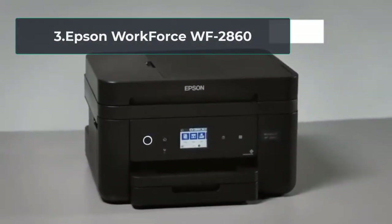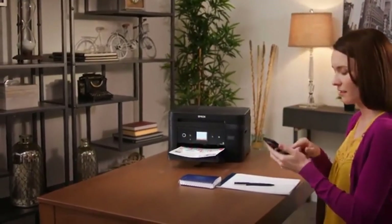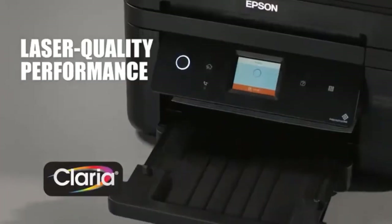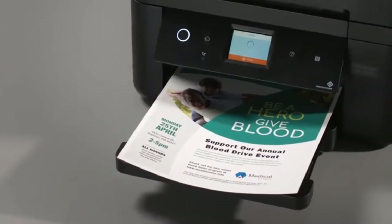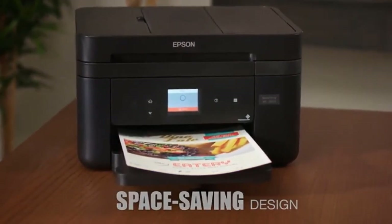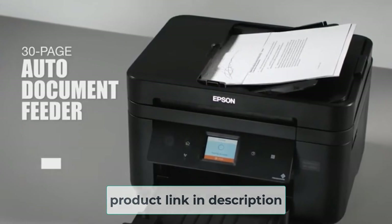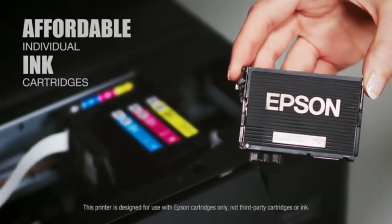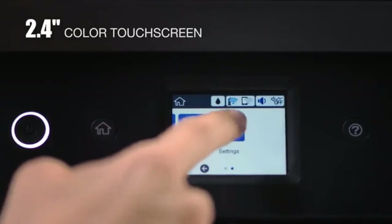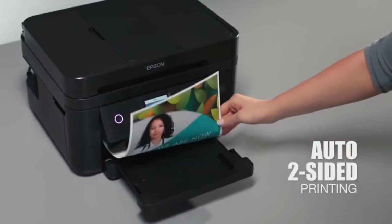At number 3: Epson Workforce WF-2860. This is another all-in-one option from Epson suitable for Chromebook users. We go back to the standard print resolution of 4800 x 1200 dpi with this printer, but the advantage it has over slightly less expensive entry-level options are in print speed and cartridge configuration. Print speeds sit at 14 pages per minute for black printing and 7.5 pages per minute for color printing. You'll get a four-cartridge setup with three color cartridges and a black cartridge. Individual cartridges tend to last longer than a tri-color cartridge, and when one color runs out, it can be individually replaced, whereas you could end up with wasted ink under similar circumstances with the tri-color.